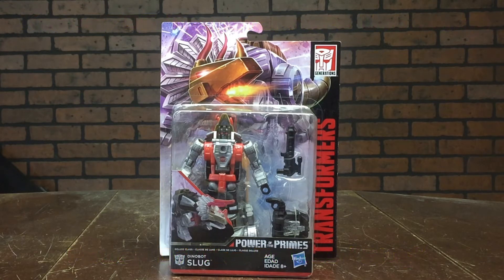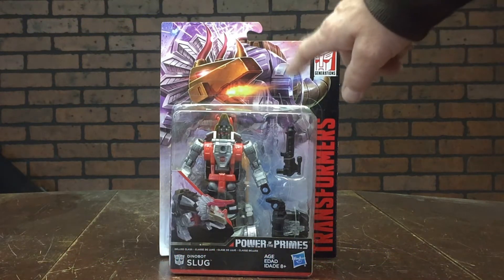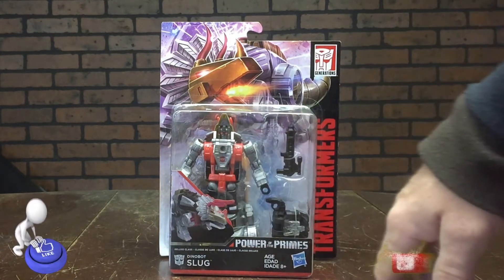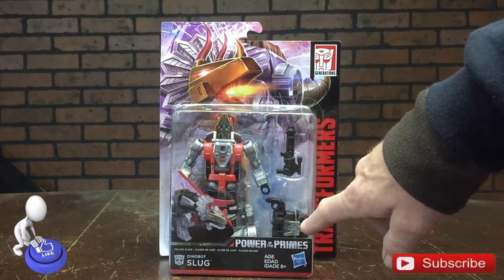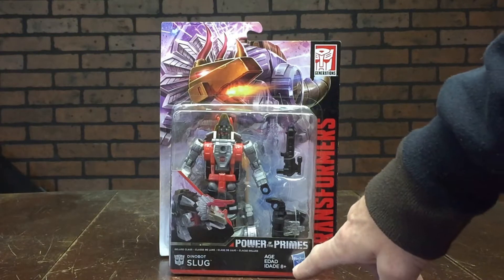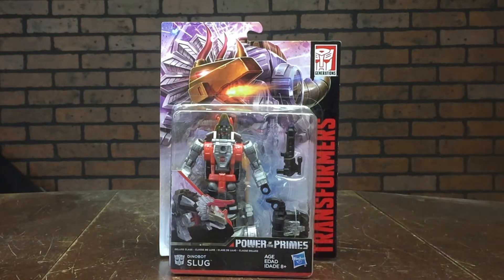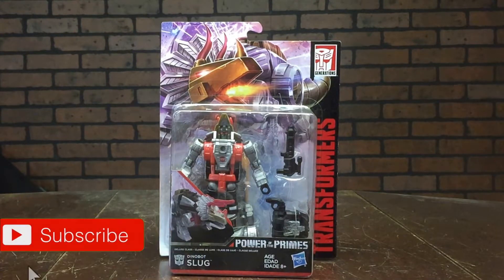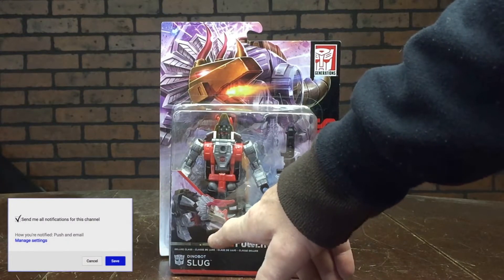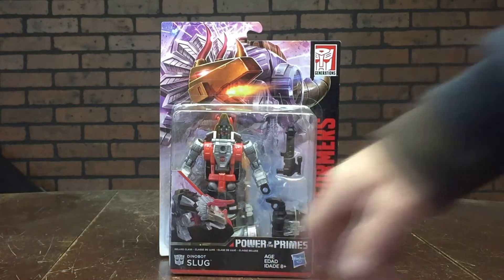Taking a look at the packaging, we have Slug in his Triceratops mode breathing fire at somebody. We got the toy right there, got his accessories — his chest shield, blaster, and his gun. Down here it has age 8 plus in three different languages, Transformers going up the right side, and the Transformers Generations logo. Right here we have a picture of the toy in Triceratops mode.